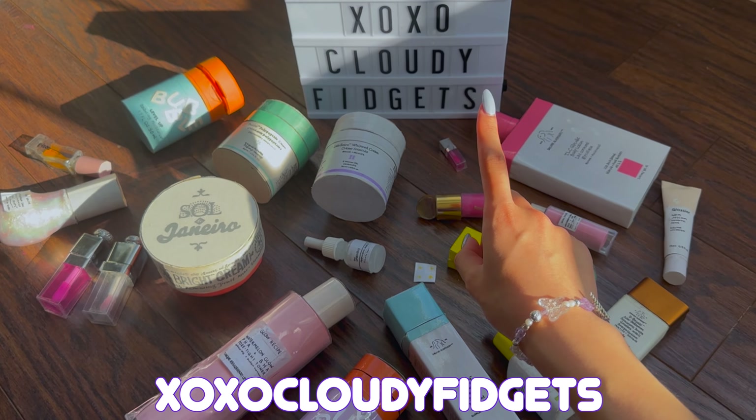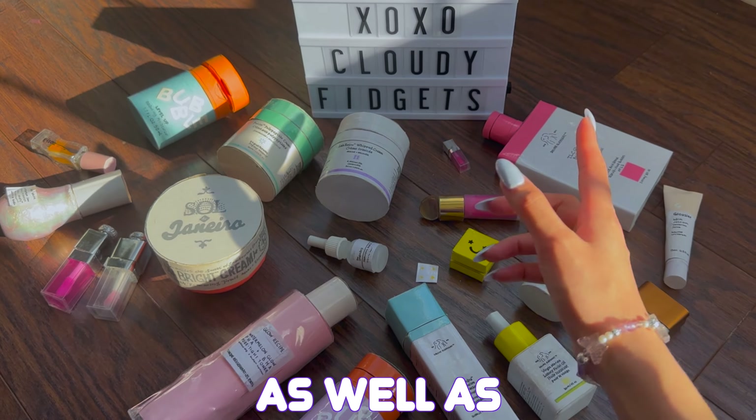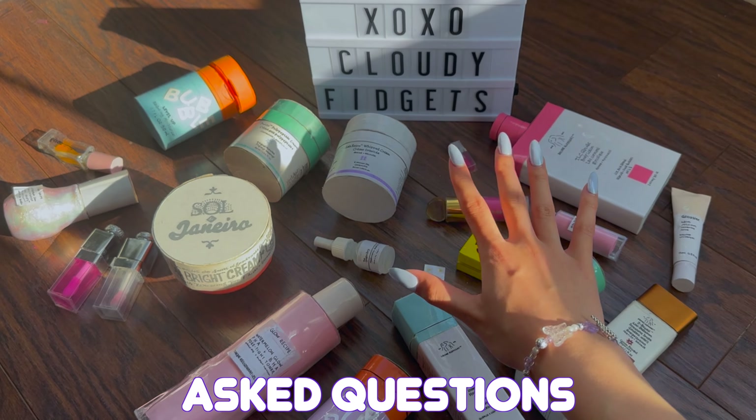Hey everyone! It's your XOXO Cloudy Fidgets, and today I'll be letting you guys know how I made all of my cardboard skincares, as well as answering some frequently asked questions.